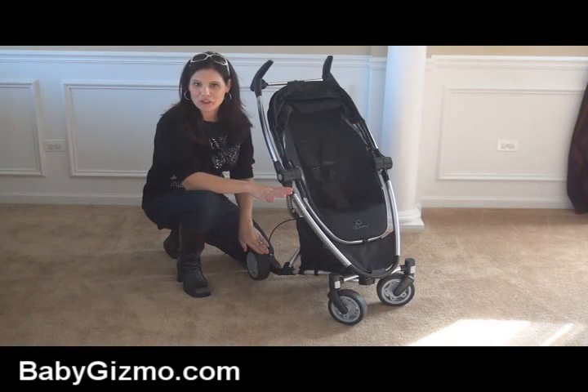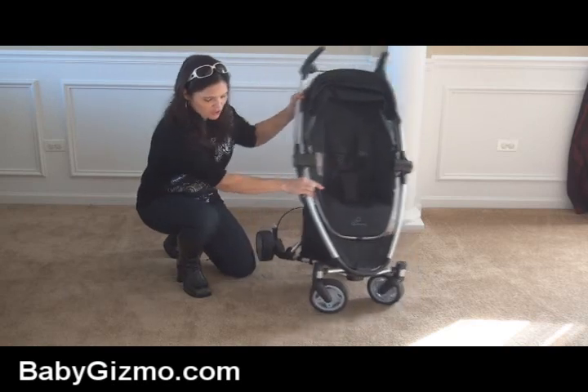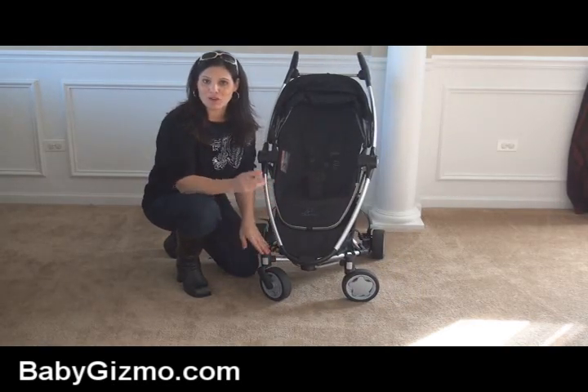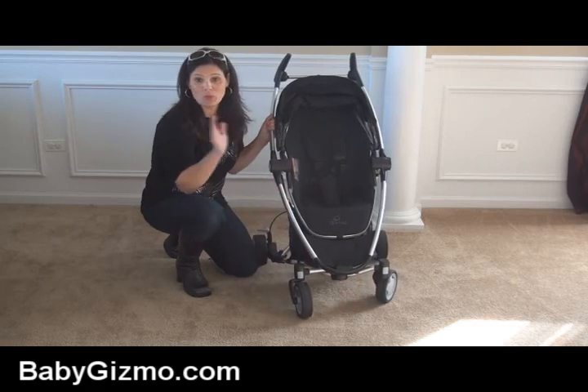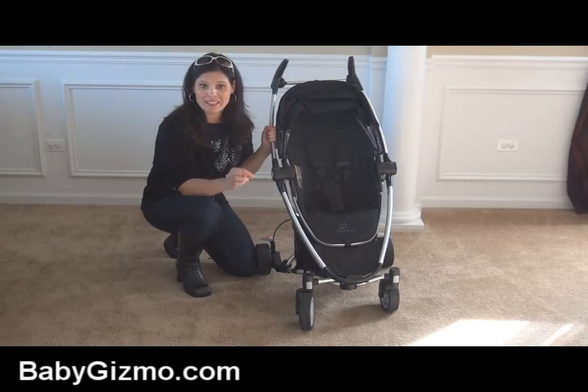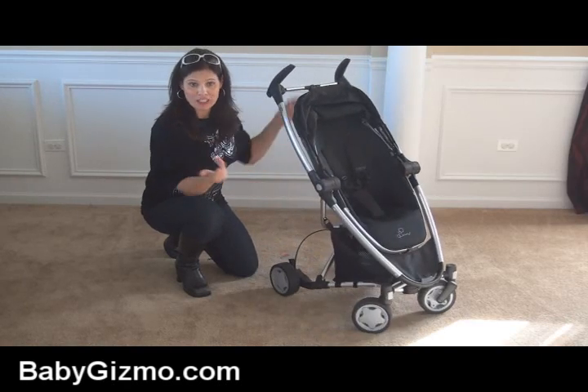The Quinny Zapp Extra has six inch hard rubber wheels, two in the front and two in the back. The front wheels are swivel wheels and they have the ability to lock straight to handle a bit rougher terrain. These wheels make the maneuverability amazing — this is one stroller that you could push with your pinky. It glides along on smooth surfaces, concrete, or when you're out shopping.